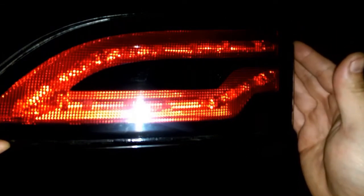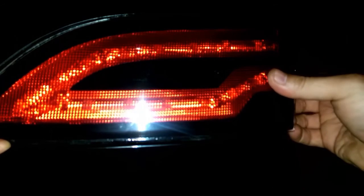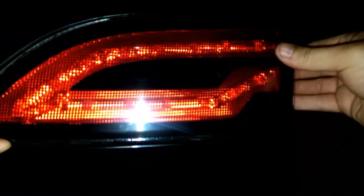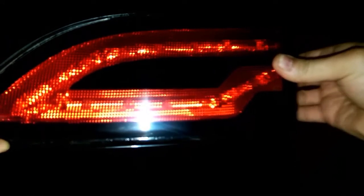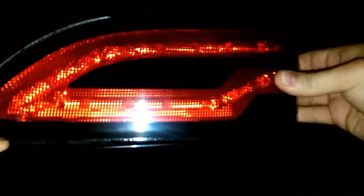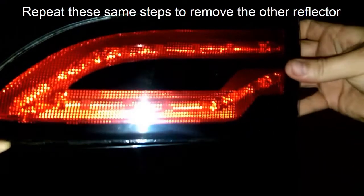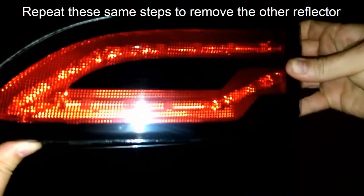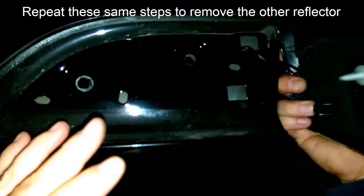Okay, so now that you have the clips off the side here and the two nuts off the back, all you have to do is just pull this out and kind of wiggle it. This tab up here kind of sticks, but once you get it to wiggle out, that's all you got to do — it comes right out.